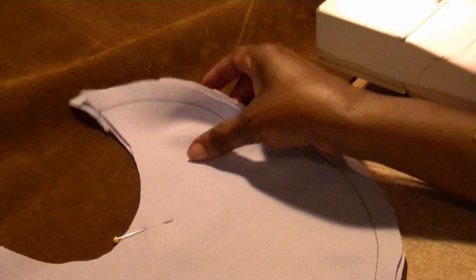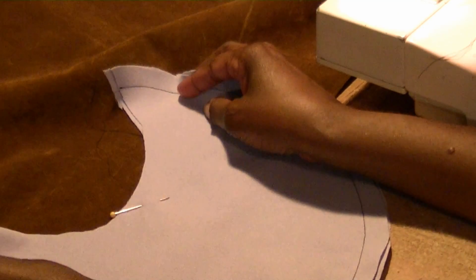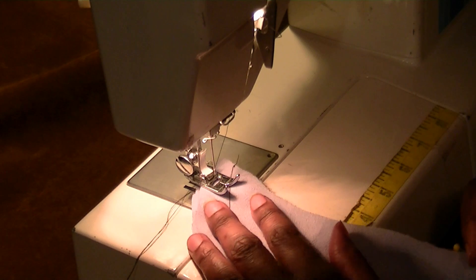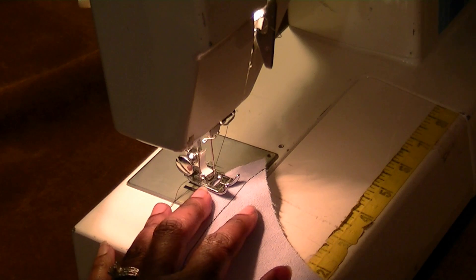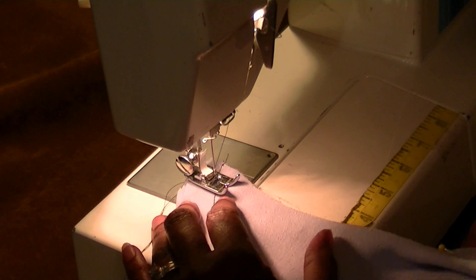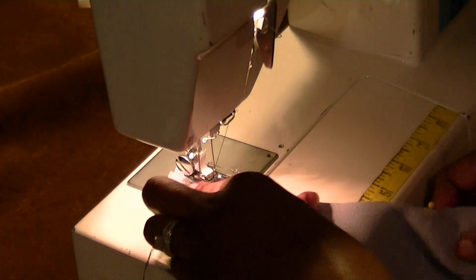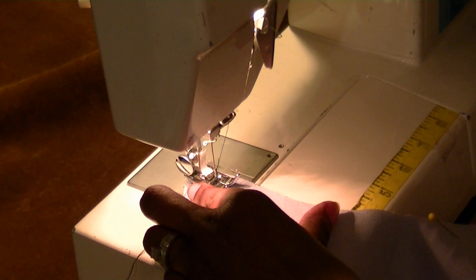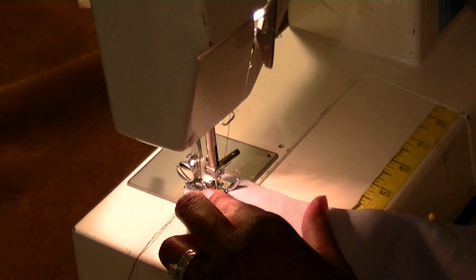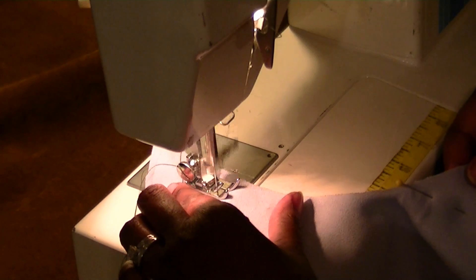Now I'm going to show you how to maneuver the inner edge of the fabric. You're using the same technique — you're just on the inside. Before I maneuvered outward because we were working the outer edge. Now I'm going to maneuver this way because I'm working the inner edge. I'm going to line up my fabric with the 5/8 inch seam allowance and simply sew and follow that line.